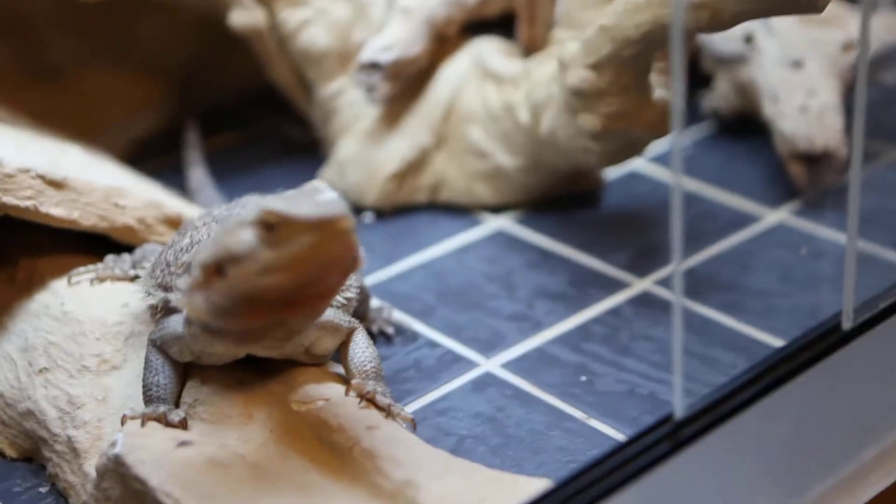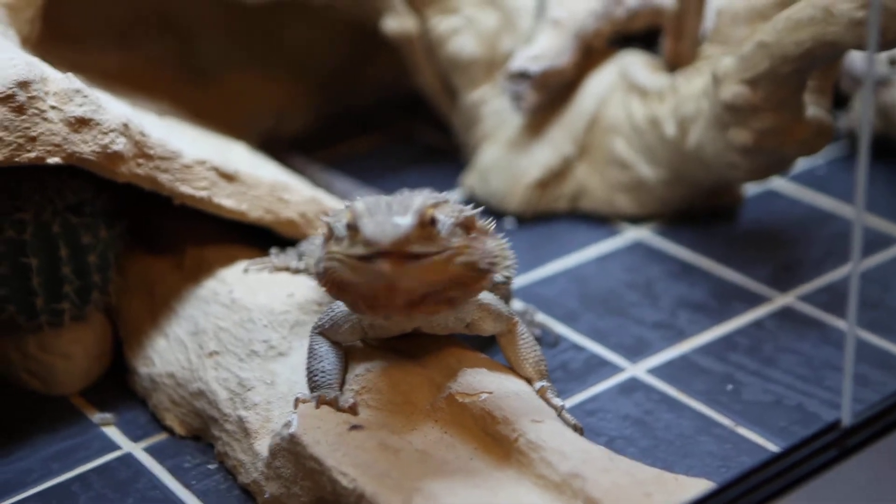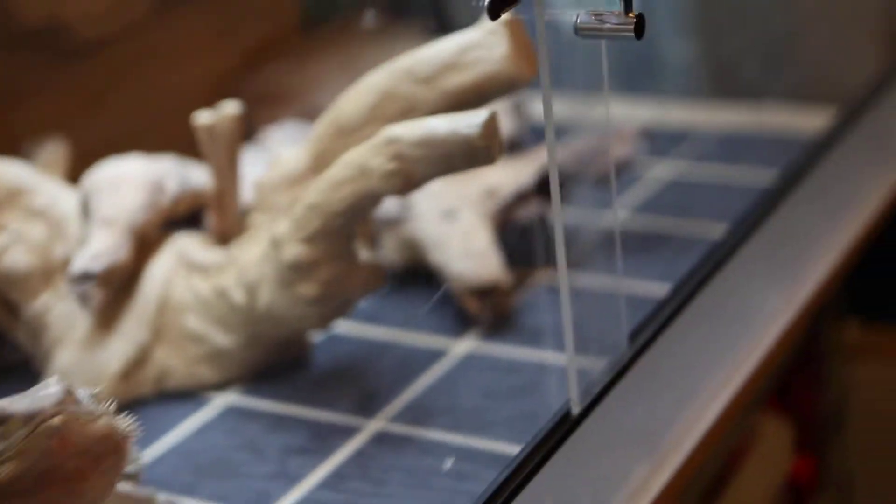Let's give her another one. I should have really got two out when I had both hands, but never mind. As you can see, this is one — and gone. Bearded dragon, I love them.